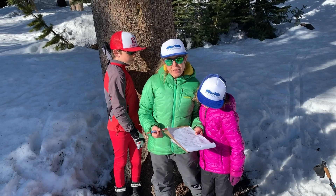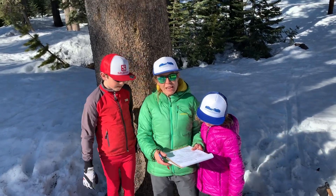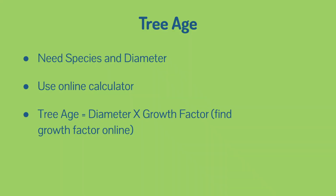You can take these numbers and find some online age calculators. You need to know the species of the tree and the size of the tree, and you can use that to find the approximate age. Some scientists take a core out of the tree, but that takes a specialized tool and can damage the tree. If you have a tree that's fallen over, you can count the tree rings to get the exact age. But knowing the size and the type of tree is a really good way to get a good estimate of the age.